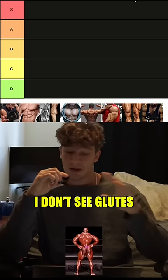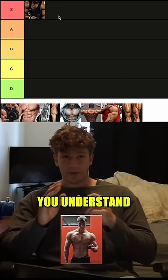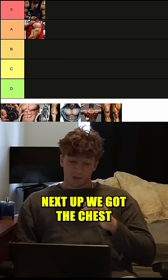Muscle group tier list — right off the bat, I don't see glutes, we're off to a bad start. Starting off with shoulders — that's an easy S tier. If you've ever gotten a shoulder pump, you understand. Next up we got triceps — triceps are two-thirds of your arm, I'm gonna put that in S tier. So we got the chest — love me some big milkers — S tier.